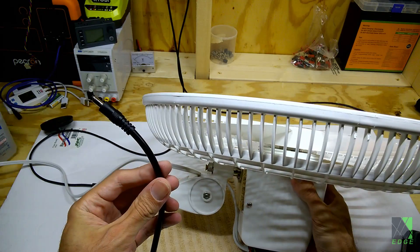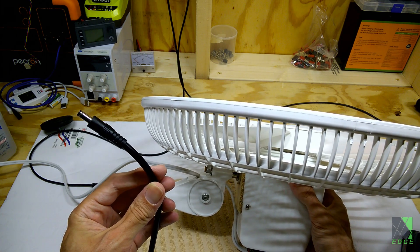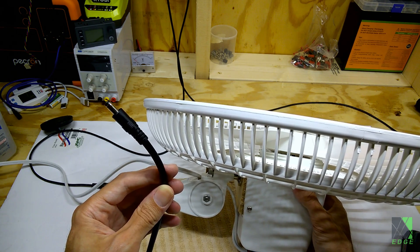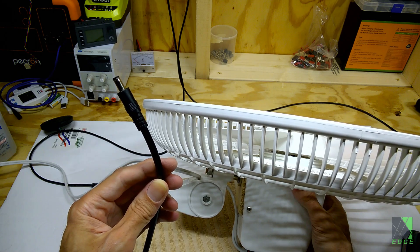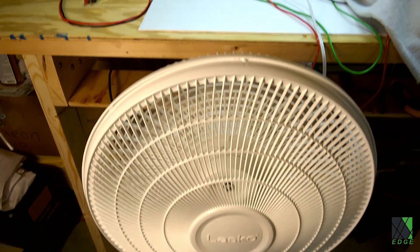To power the fan I'm using a 2.1mm plug on the end of the original cord that came with the fan and it works just fine. This type of arrangement can actually take anywhere from 10 to maybe 20 volts of DC input, and that's why I just plug it straight into the wall at my workbench where I have DC PV to wall outputs. It just works — it puts out a ton of air, it's relatively quiet. I really like this fan; it works very well.